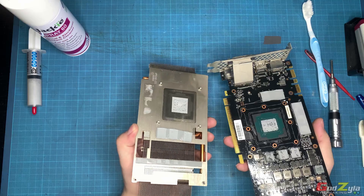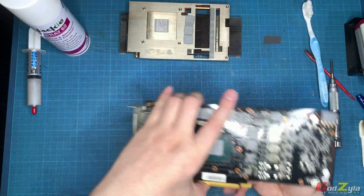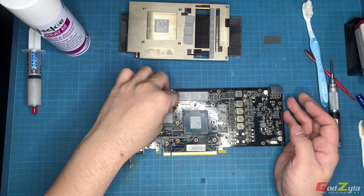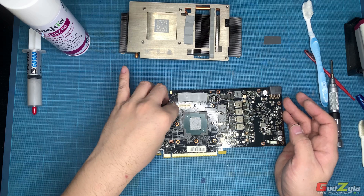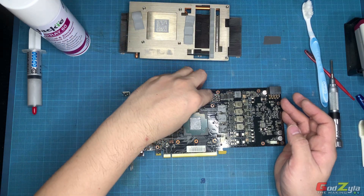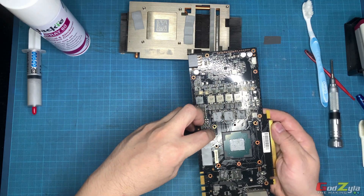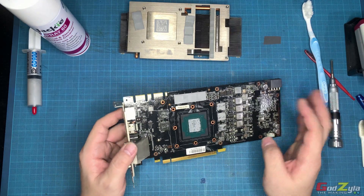A lot of people would just take a tissue or some alcohol to clean the die itself. For me, I normally just remove the thermal pads here — most likely I'll be reusing them — and place them on the heat sink. It's best to use gloves for this; don't use bare hands. I'll come back later with gloves to take out the thermal paste.